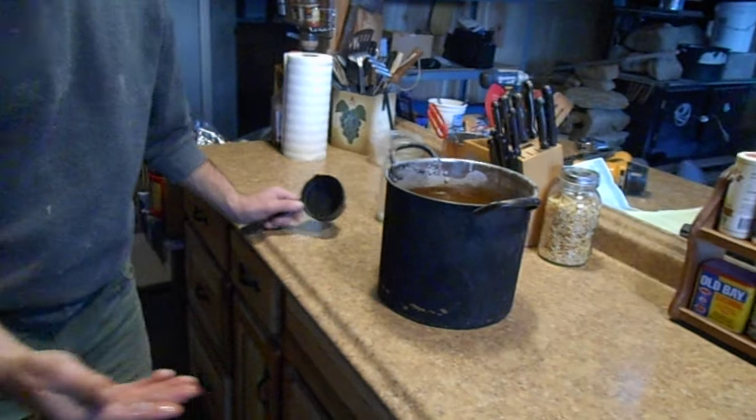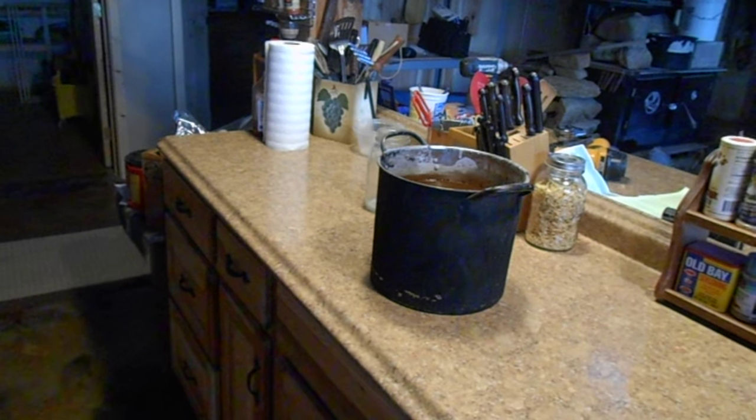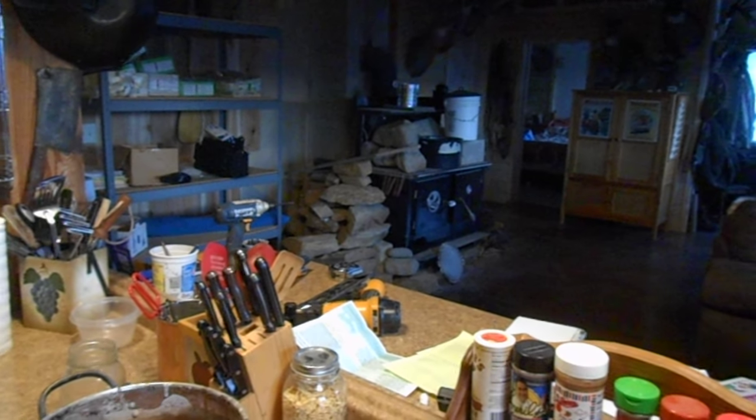Today we decided to do some lye. I'm in the process of learning how to make homemade soap. And we have a wood stove, if you can see it over there. So we're going to do it the old fashioned way with wood ash.